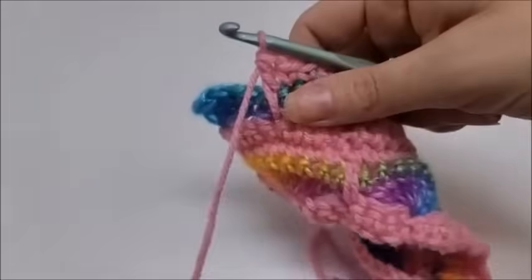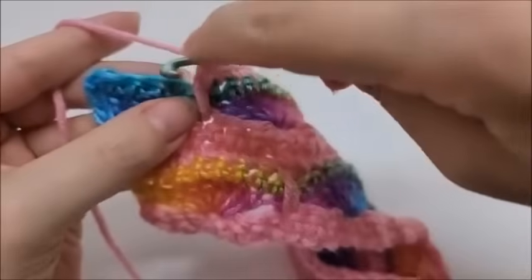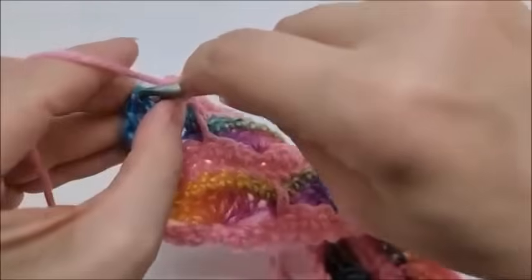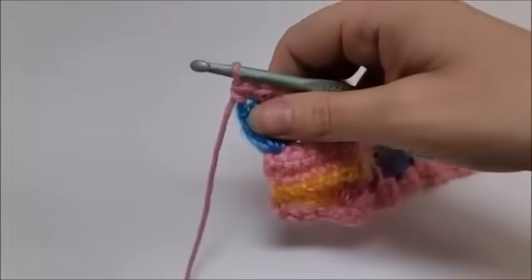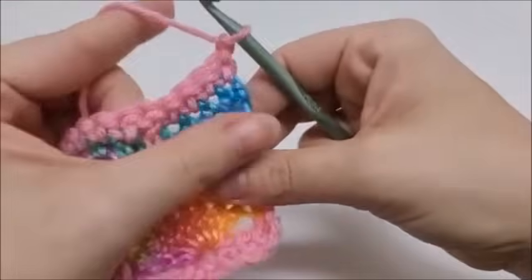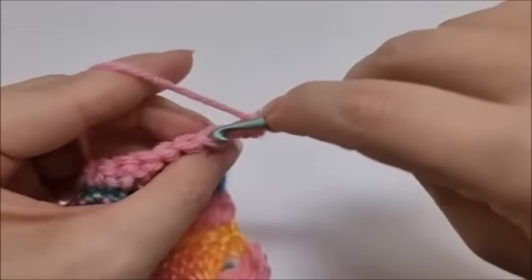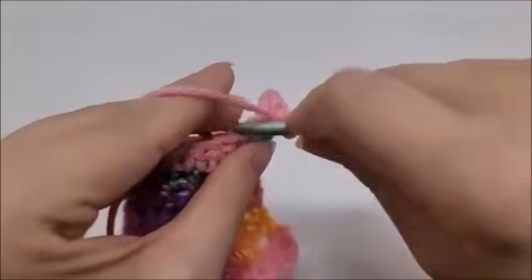I'm coming to the end of row eight — I just did a drop double and have four stitches remaining. Go ahead and do a single crochet in the remaining four stitches. That ends row eight. Now we start row nine, the final repeat row: chain one, turn your work, and put a single crochet in the back loop of every single stitch across.